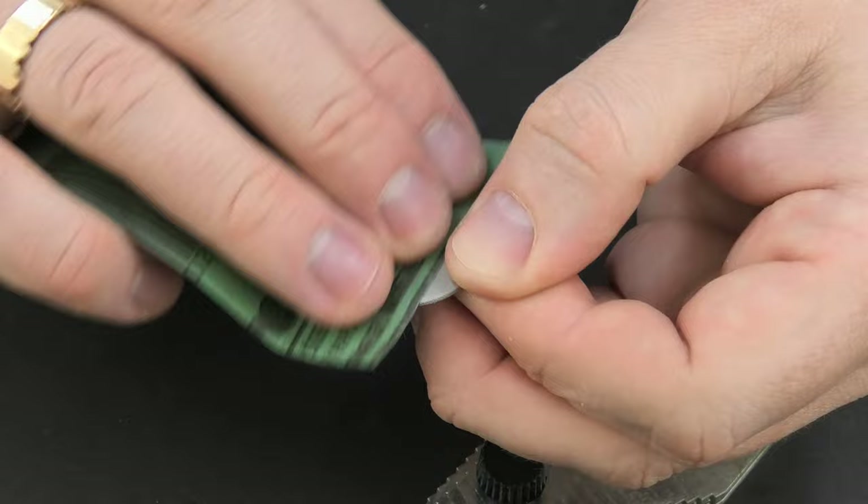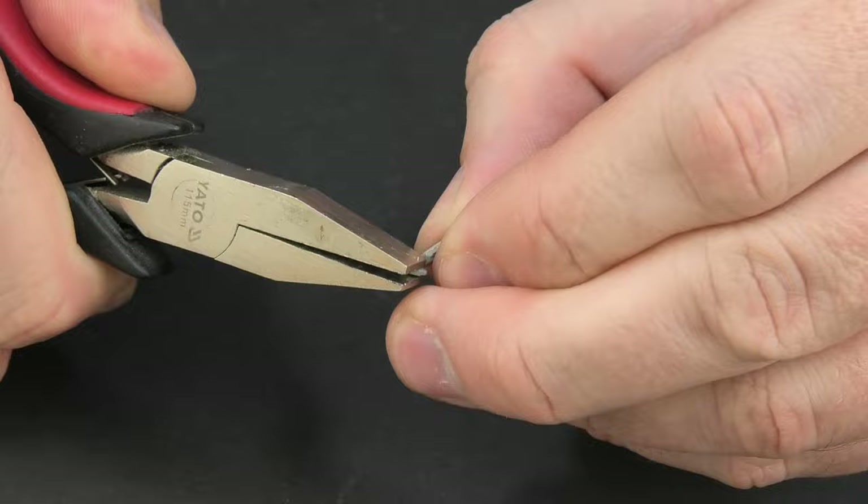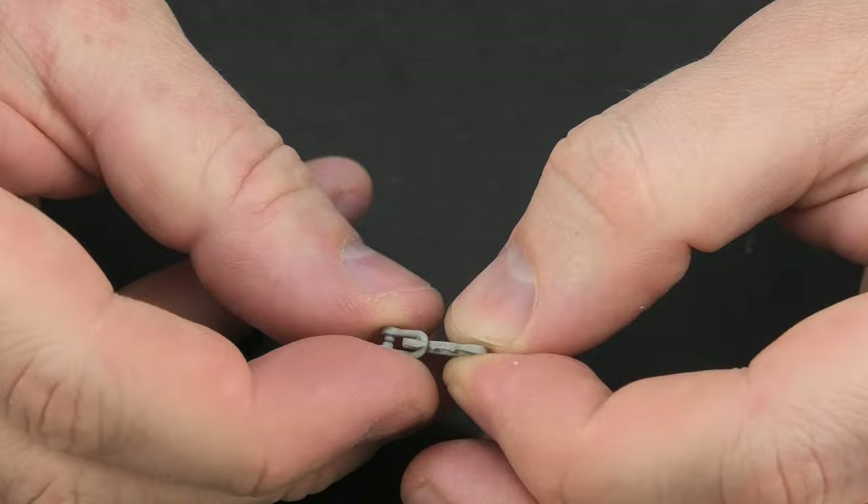Finally, a small tip on how to put on a towing shackle without cutting the elements. Just slightly bend the plastic and in a few seconds everything is in place.